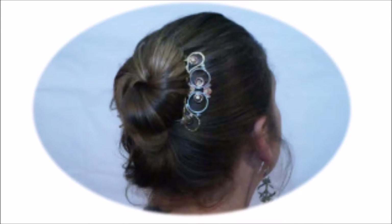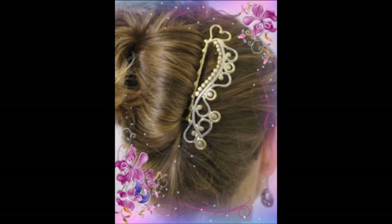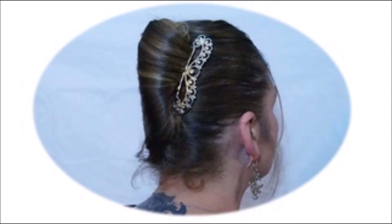It doesn't matter what type of hair you have — thick, thin, fine, curly, straight, slick — it all works in the comb. You don't even have to brush your hair. Most days, I roll out of bed, put my comb in, and I'm out the door. Watch this video and see how easy it is to use the Simplistic Designs hair comb.